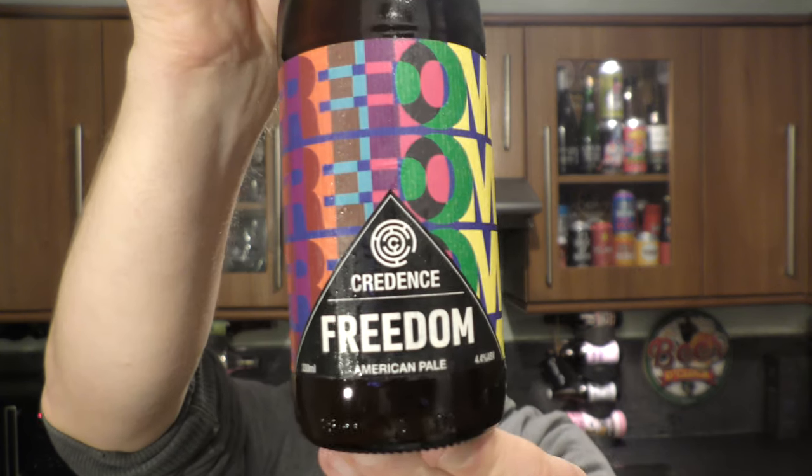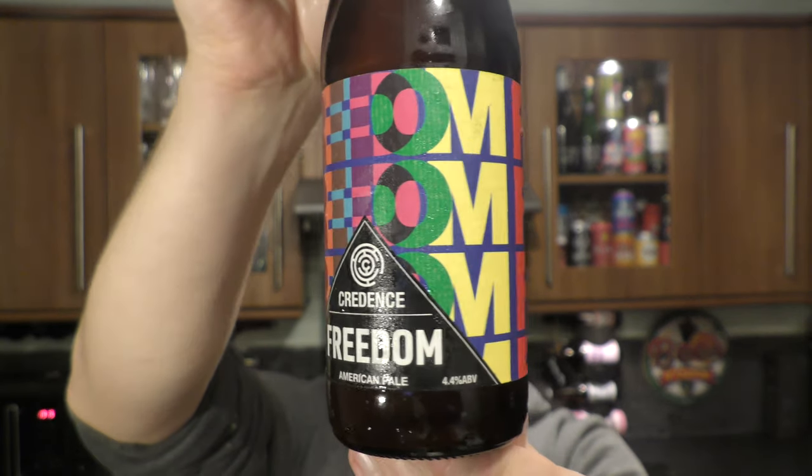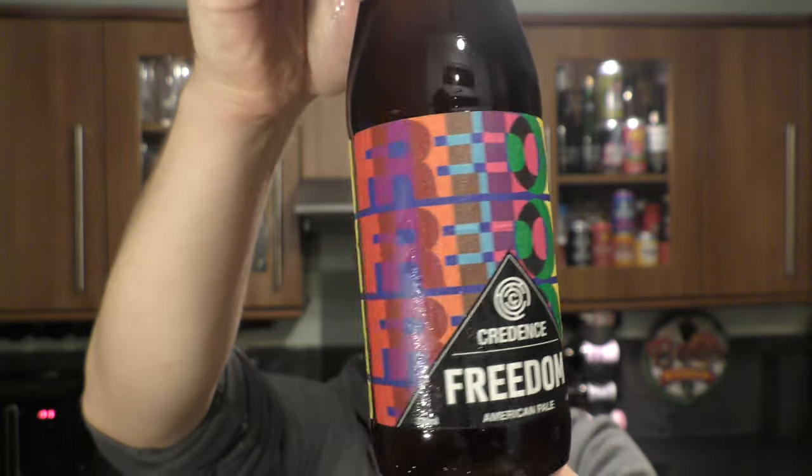It's beer o'clock on Relo Craft Beer. Today we've got a beer from Credence Brewing Company and it's a bottle of their Freedom American Pale, coming in at 4.4% ABV.